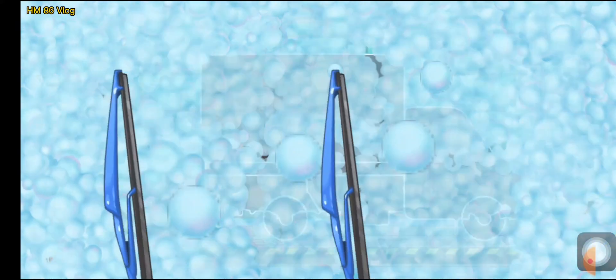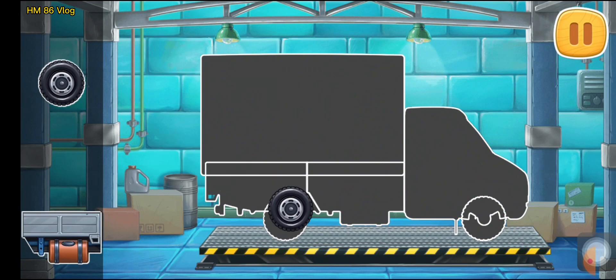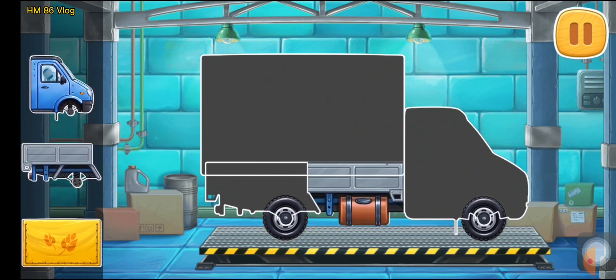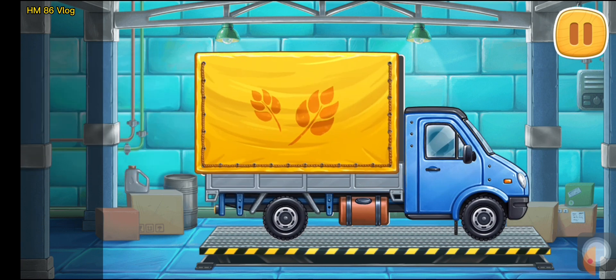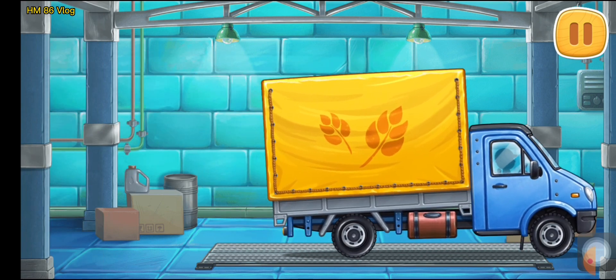We need to assemble a covered truck. And now we need to fuel the covered truck.